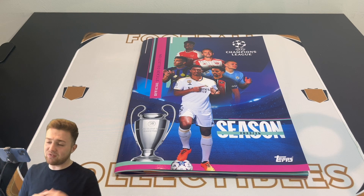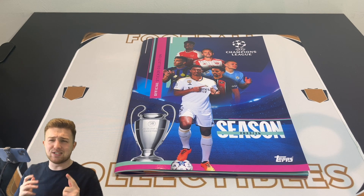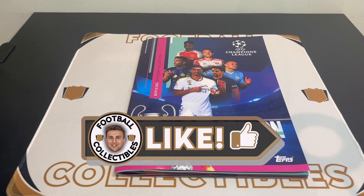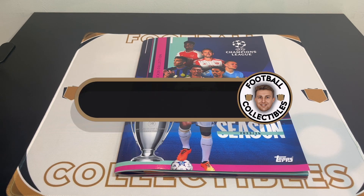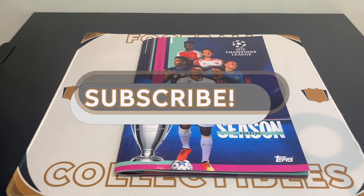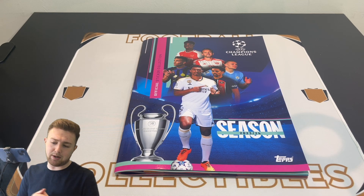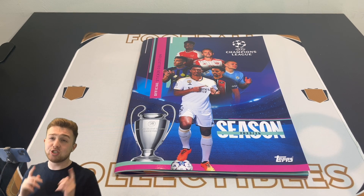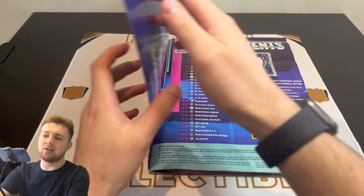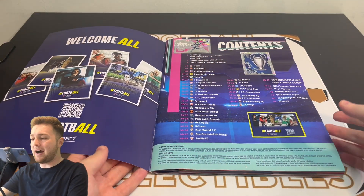If you are excited for this video and you've enjoyed seeing the Champions League stickers on the channel this season, smash that like button and of course subscribe to the Football Collectibles channel if you're new. We're going to have plenty more top stickers to come this summer with the UEFA Euro 2024 stickers. So yeah, here we are — here is our complete sticker collection. Let's take a look and show you what this complete album looks like.